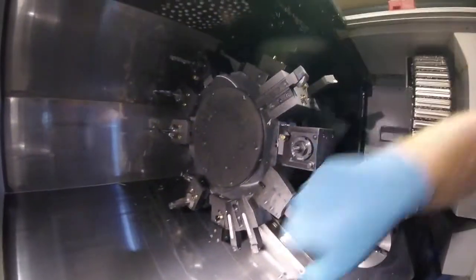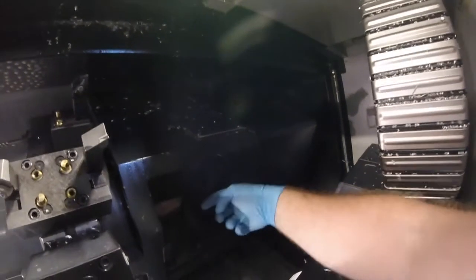What you have on a driven tool lathe is all your tools on a big turret like this. Inside the back you have a servo motor which drives the shaft through here, through a little coupling, through this part — all that spins around.